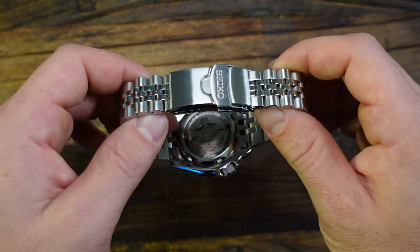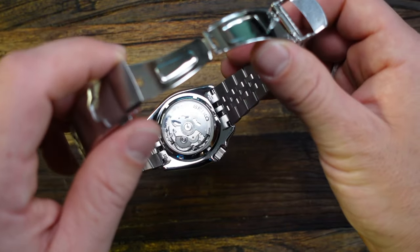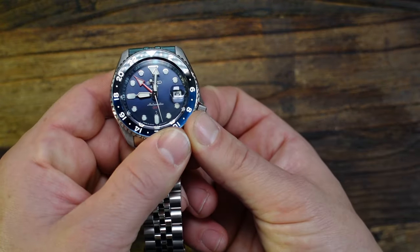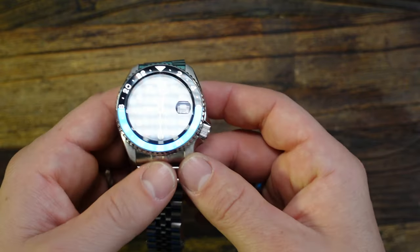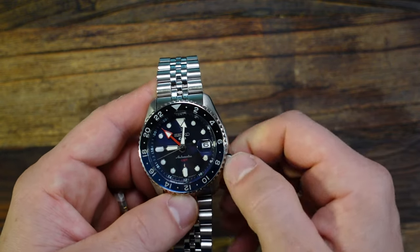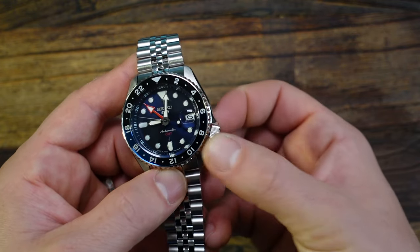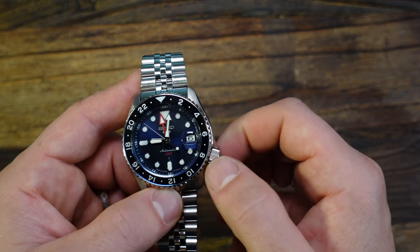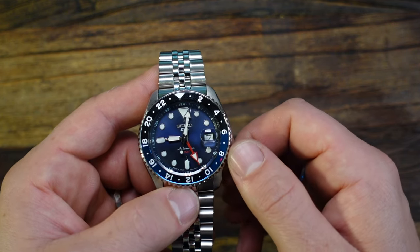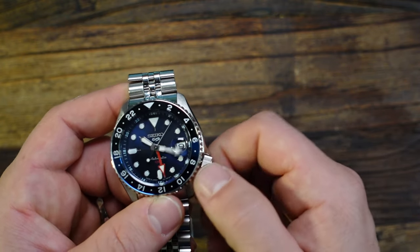Let's flip it over and look at the movement through the see-through case back. The movement on this one is the 4R34, which has about a 41-hour power reserve, automatic winding, and 24 jewels. It does have a hacking function. This is what we call a caller GMT, not a true GMT. It does not have a screw-down crown. At the home position, winding it clockwise winds the watch. Pulling it out to the first position and rotating clockwise jumps the 24-hour hand in one-hour increments, and counterclockwise will quick-set the date. Pull it all the way out and hacking allows you to set the time.